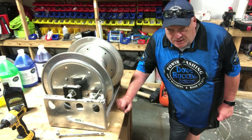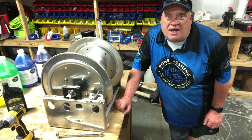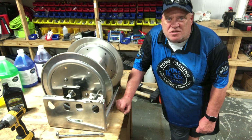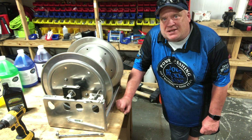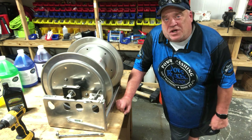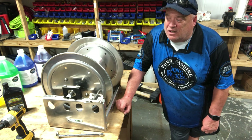Hey everybody, Doug Rucker here with Doug Rucker School. My passion is helping you guys that are just getting started in this business with training and products to help you master this industry. Today we're gonna get real and talk about hose reels.